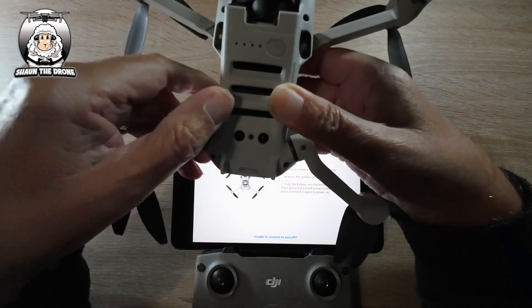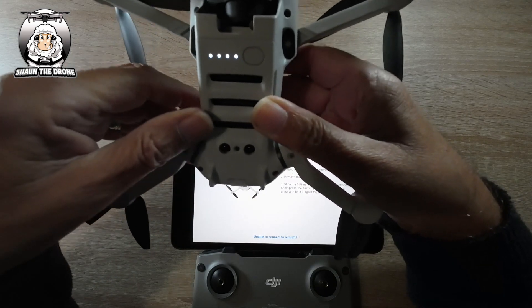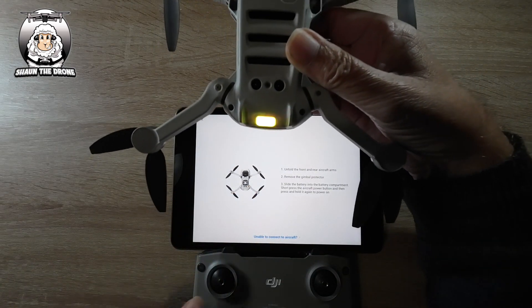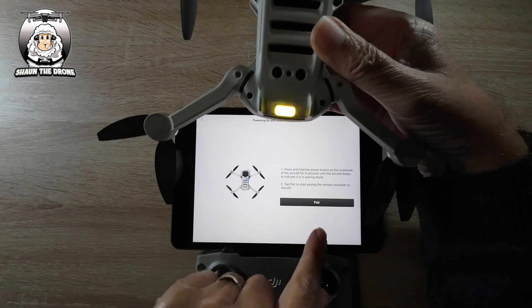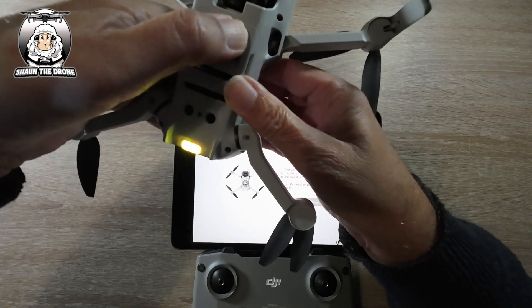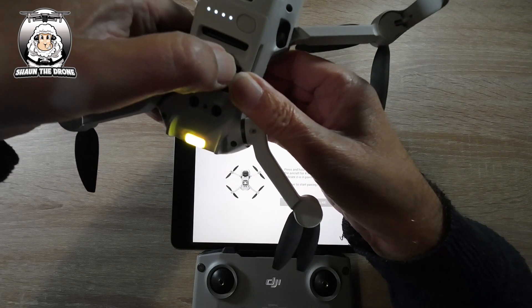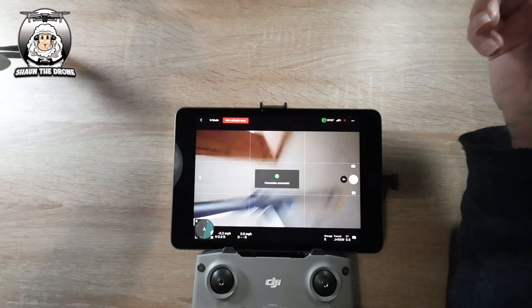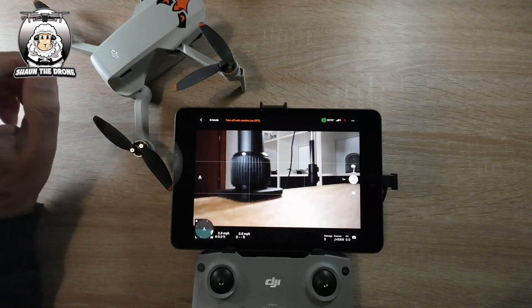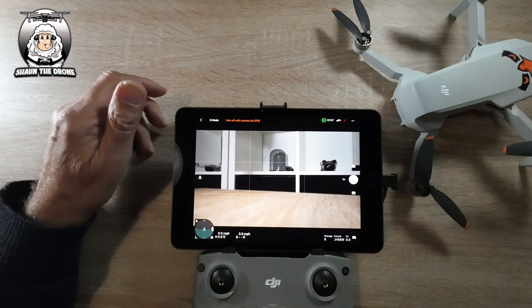There it is — you can hear it clicking in. As you can see on the controller itself, it says unable to connect. What you do now is tap the pair button, then hold the button on your drone for four seconds. You heard the noise — the double click — so we're already paired up with the Mini 2 and the controller.